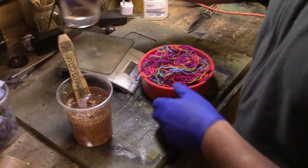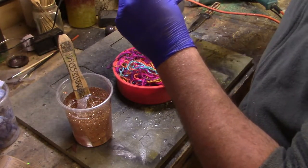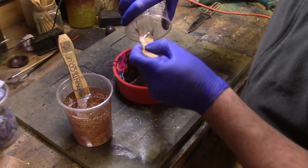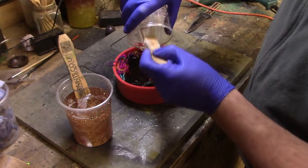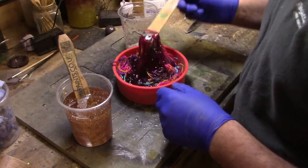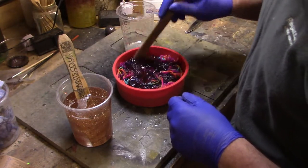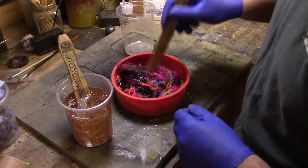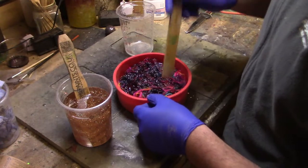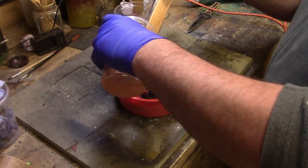I'm going to pour the clear over first — let's move the scales out of the way. That will push the wool down and you can always add more wool if you need to. What I try and do is I try and lift the wool up, then get the glitter one over the top.